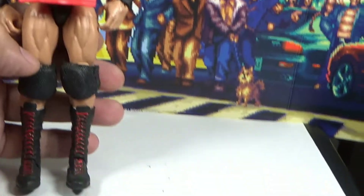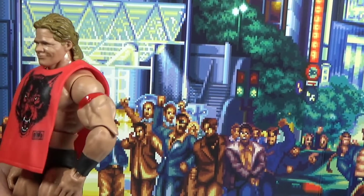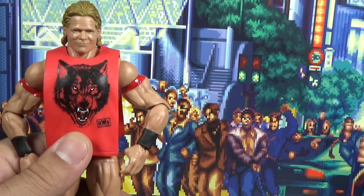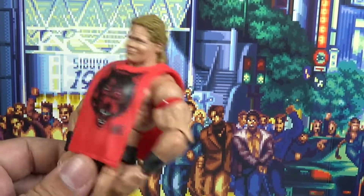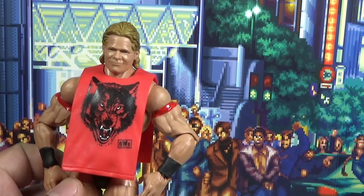Definitely would say you guys should make this custom — it looks really nice paired up with your other Wolfpack guys. The only thing I would like to change is probably a pointy toe, which I think I might try to work on.